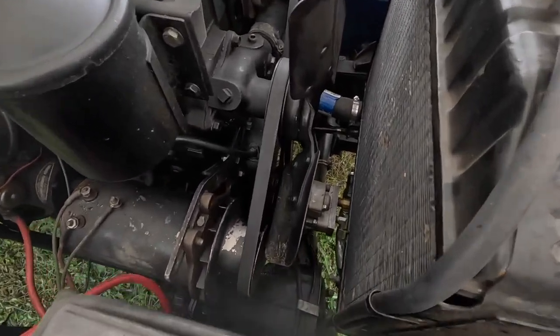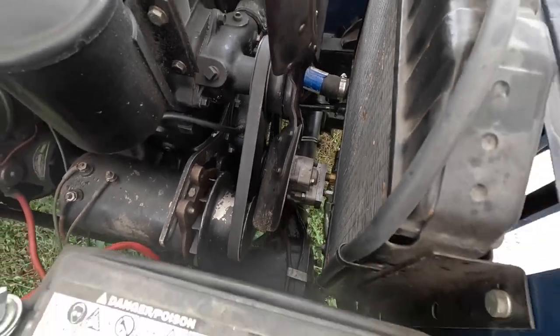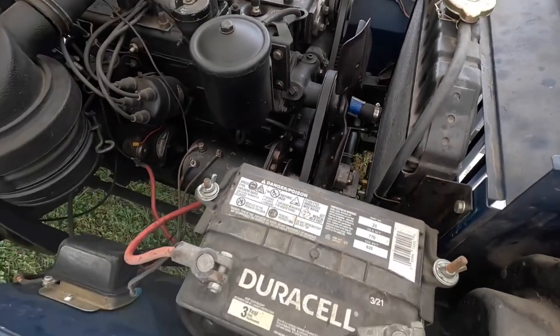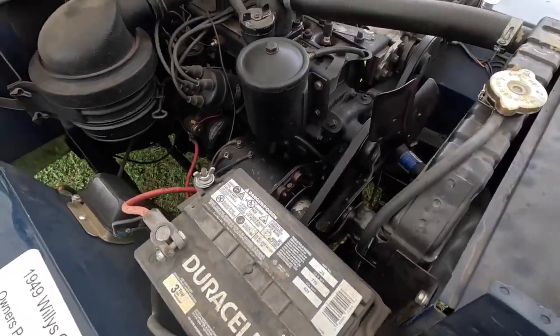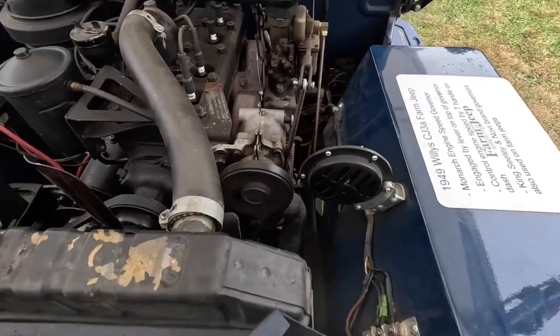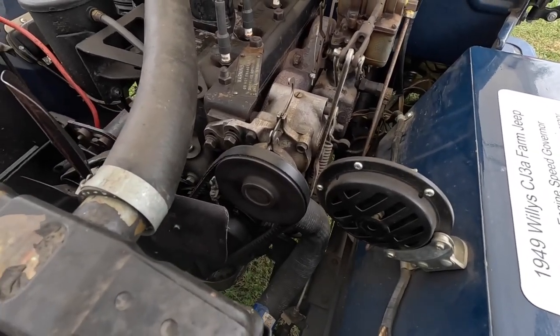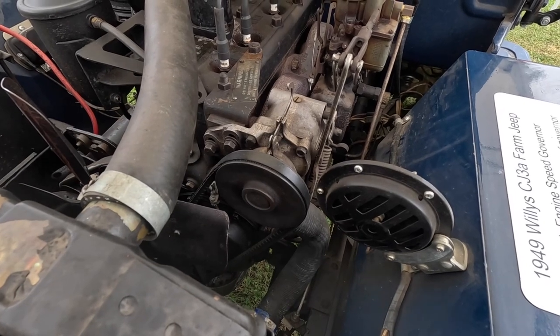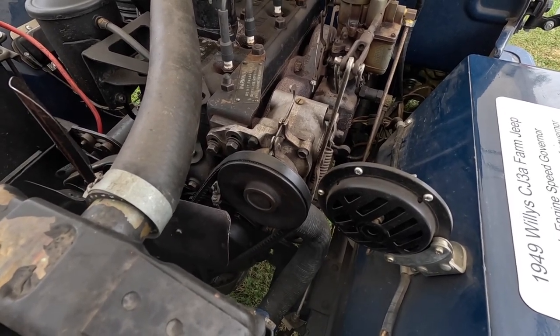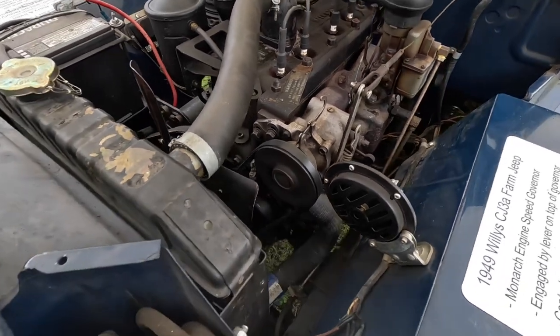It's got a hydraulic pump down there, it runs off the front of the engine. It has a standard generator on it. It has a governor — a Monarch variable speed governor. So this would be something that would be aftermarket, or was this a Jeep option? This was an option from the factory.